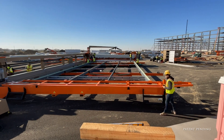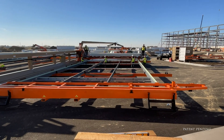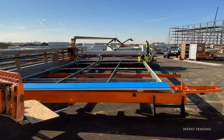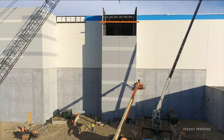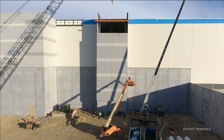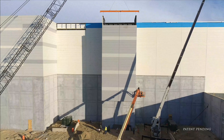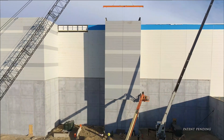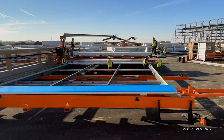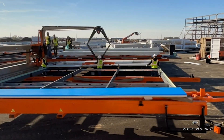Our new IMP installation system is a revolutionary process designed to enhance safety, efficiency, and simplicity in assembling and installing IMP walls. Building on our patented panelization technology, a complete IMP wall module can now be assembled at ground level and installed in a way that improves schedule and construction sequencing.